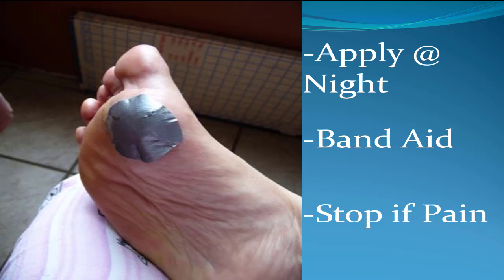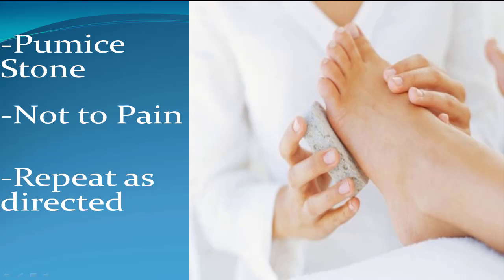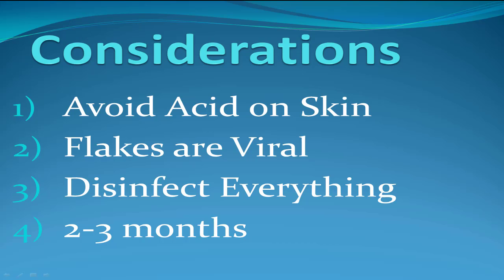So here's what you do. Either have a patch or some liquid — apply it at night and stick a band-aid; I prefer some duct tape on there. Stop if there's any pain. When that comes off the next day or in a couple days, as directed — there are different concentrations — use a pumice stone or an emery board and rub down the loosened skin. What the salicylic acid does is make the top of the wart peel away. You just rub that off, and then repeat as directed.